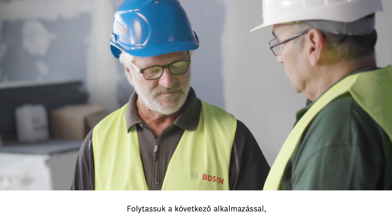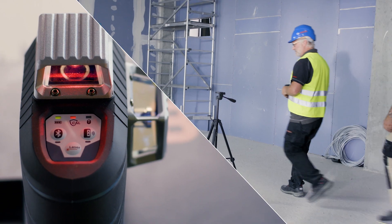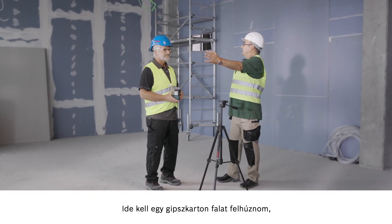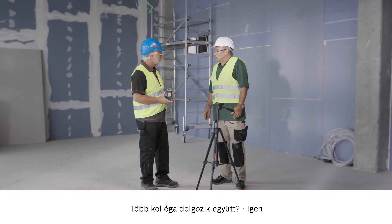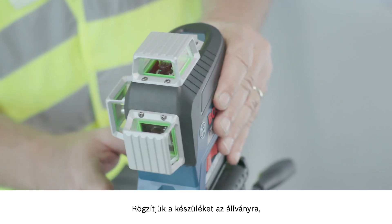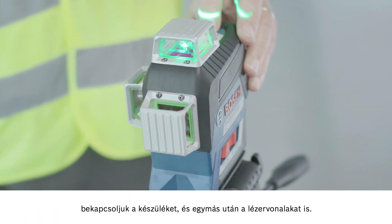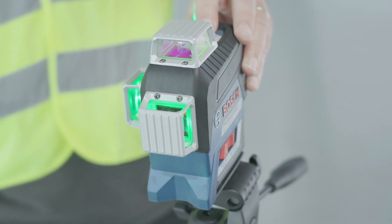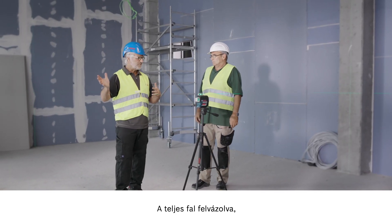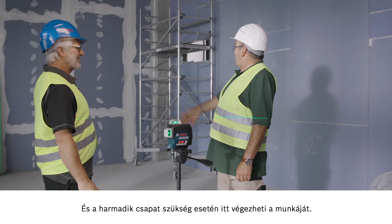Let's move on to the next application with the GLL 380CG with the green line. Willy, could you tell me what's happening here? I've got to install the drywall here and here. Are multiple colleagues involved? Yes. Let me show you how easy it is. We attach the tool to the stand, activate it, and switch on the lines one after the other. Now, as you can see, we have three lots of 360 degrees. The complete wall is represented, so one team can start here, another team here, and if necessary a third team can work here. Perfect.